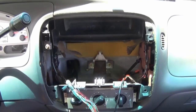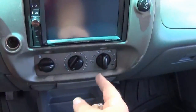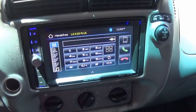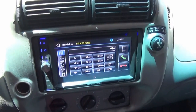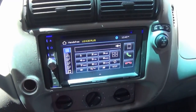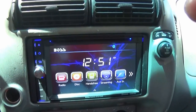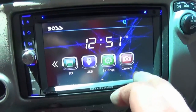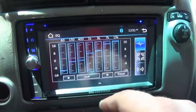Put the two screws back in once the whole bezel is pushed in — they go right here at the bottom. Looks like we're good, everything is working. Some of the features: we've got radio, disc, hands-free streaming, SD card, USB port, settings, and a camera input for a backup camera. You can go into settings and adjust all your equalizers — there are a bunch of presets in there.